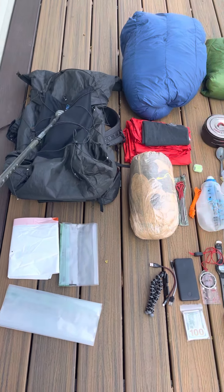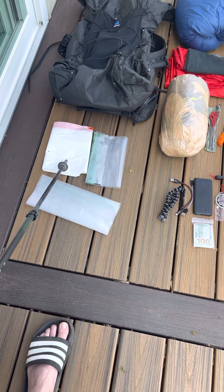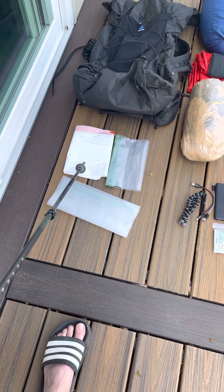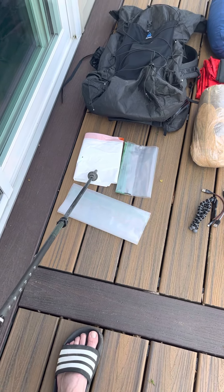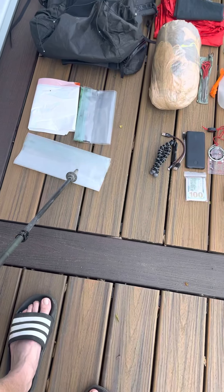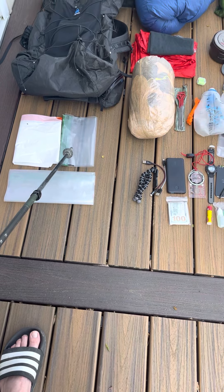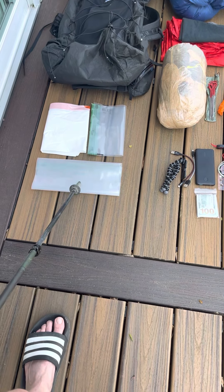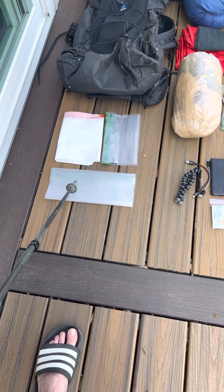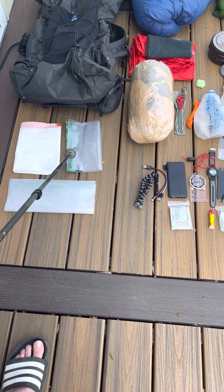The backpack is the Z-Packs Arc Blast with a trash compactor bag as a liner that I can stuff things into that I definitely want to keep dry, like my sleep system. For food storage, I'll put the food I'm eating that day in one bag, and all other food will go into a larger thick-mil double-seal Loksak bag.